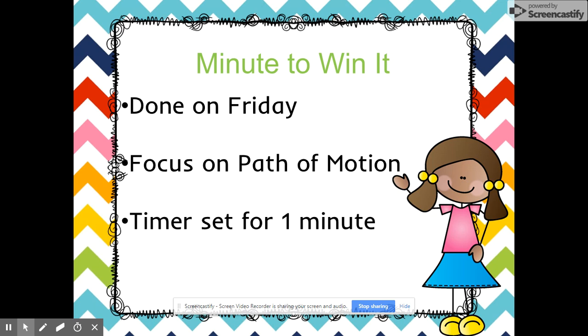Minute to Win It is something new we've started this year. The entire class starts on the letter of the week and practices writing the letter across the top of the page, then stops at a stop sign. This is done at their own pace. I walk around and make sure letters are formed correctly, and if not I show them the correct way. Then I set a timer for one minute and students race down the page as quickly as they can — my focus is the path of motion. If they reach the bottom and letters are formed correctly, they pass that letter.